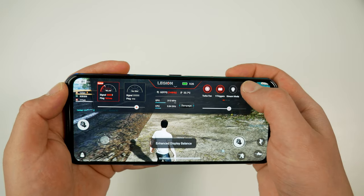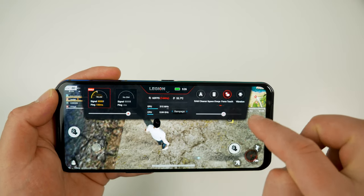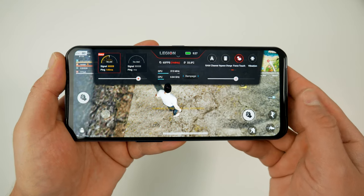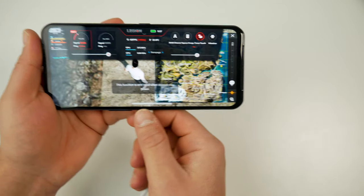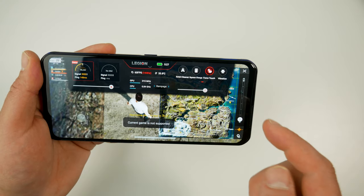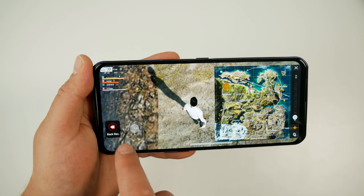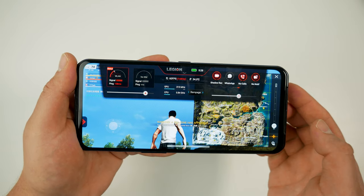Visuals+ gives preset display settings to find the one that suits the game best. There's a RAM cleaner, though with this phone's large memory it's rarely needed. Bypass Charge is a great feature that makes the phone run off the power cable exclusively without touching the battery, avoiding heat from charging and protecting battery life. We've also got force touch for extra screen buttons, realistic vibration for supported games, shadow record to capture the previous 15 seconds of gameplay, and options to block WhatsApp, calls, and notifications while gaming.